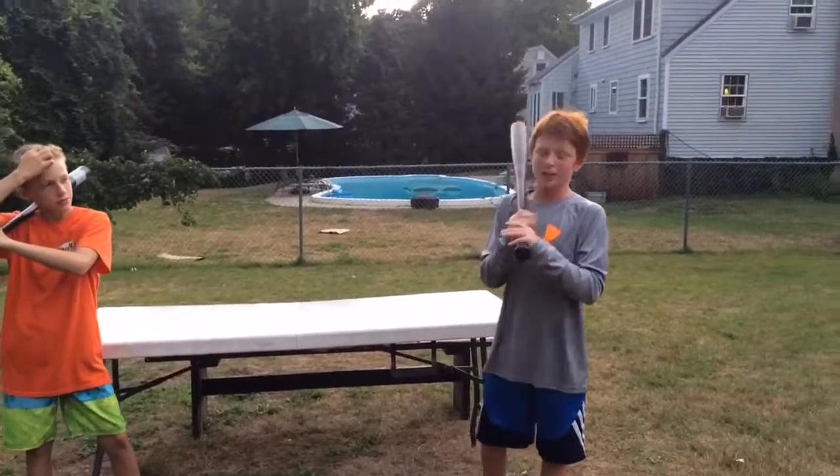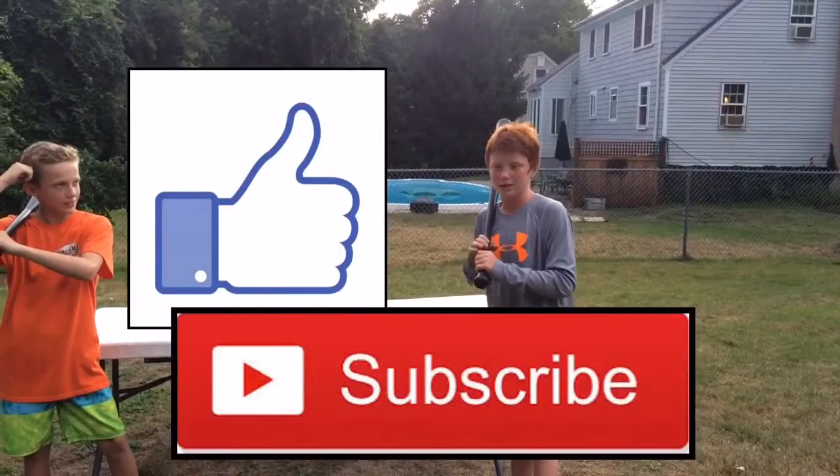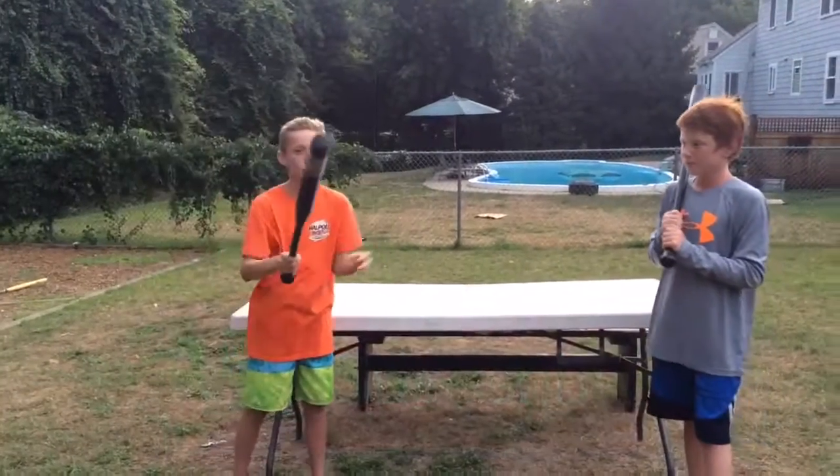Thank you for watching and make sure to hit the thumbs up button and subscribe. Put in the comments what we should do next. Thank you and goodbye.